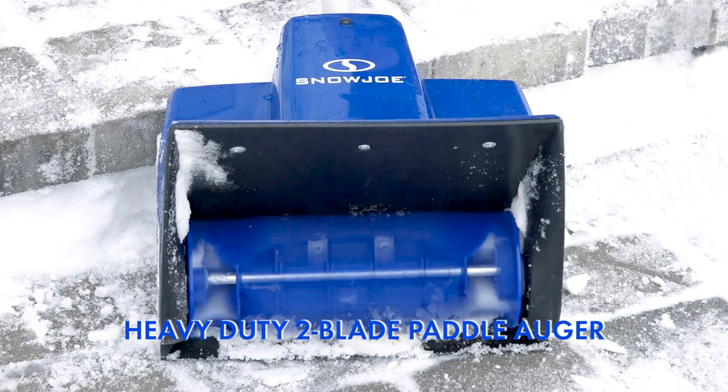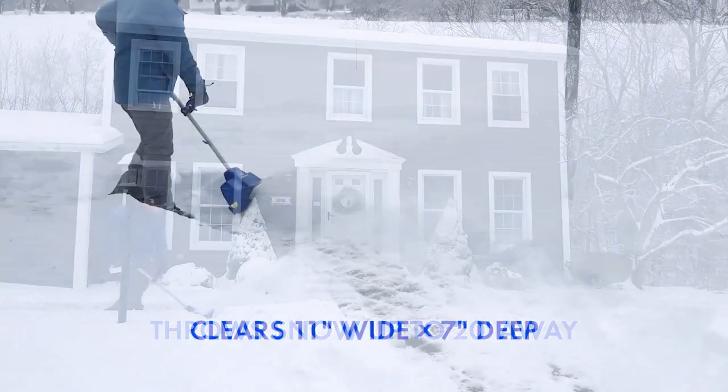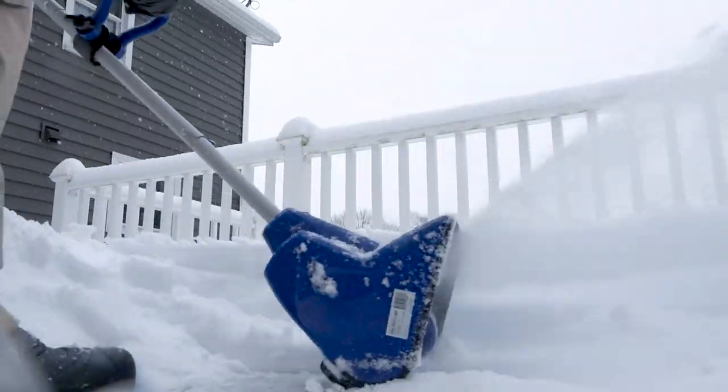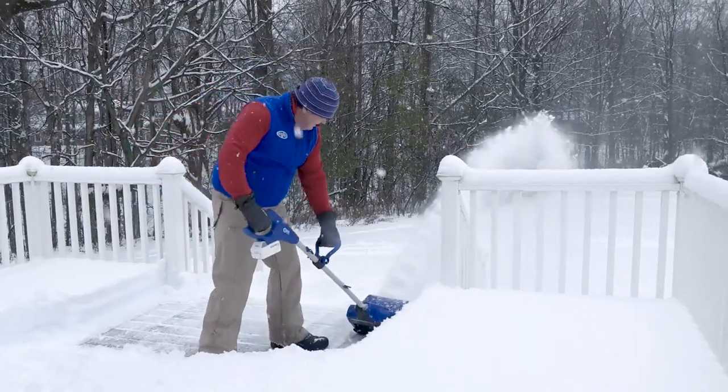Equipped with a heavy-duty two-blade paddle auger, SnowJoe throws snow up to 20 feet away, clearing an 11-inch wide by 7-inch deep path with each pass. The durable scraper blade at the base of the unit lets you clear to the ground without damaging your deck, driveway, or pavement.